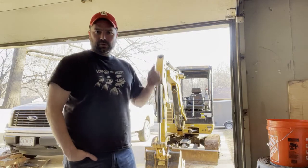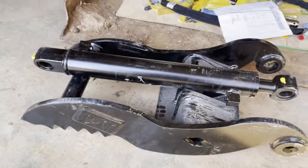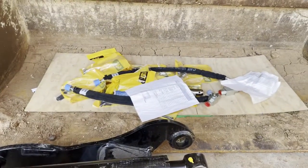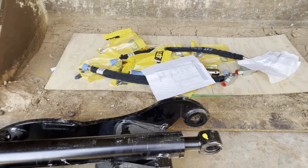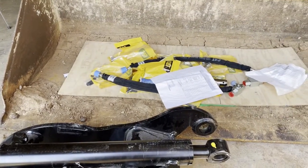We got the excavator pulled up here and we are going to try to install a hydraulic thumb. I posted about this in an earlier video and it finally came in. Here's the thumb and the cylinder, a couple hoses and a whole lot of fittings. Let's follow the instructions and see if we can get this installed — I've never done this before, so we'll see how it goes.